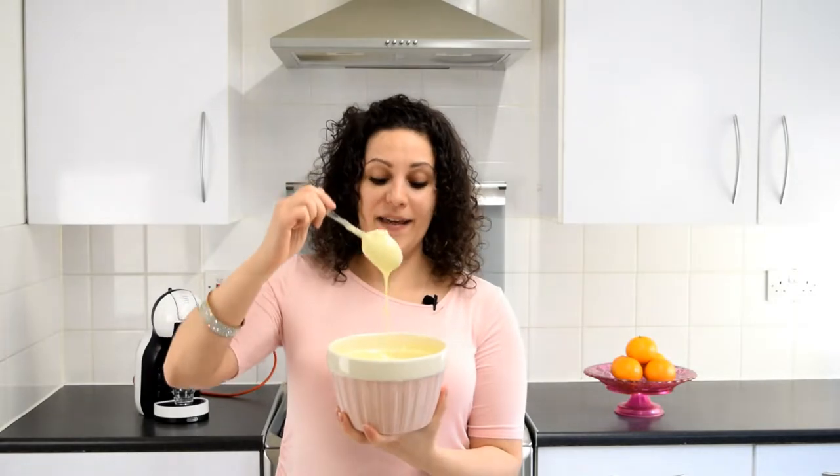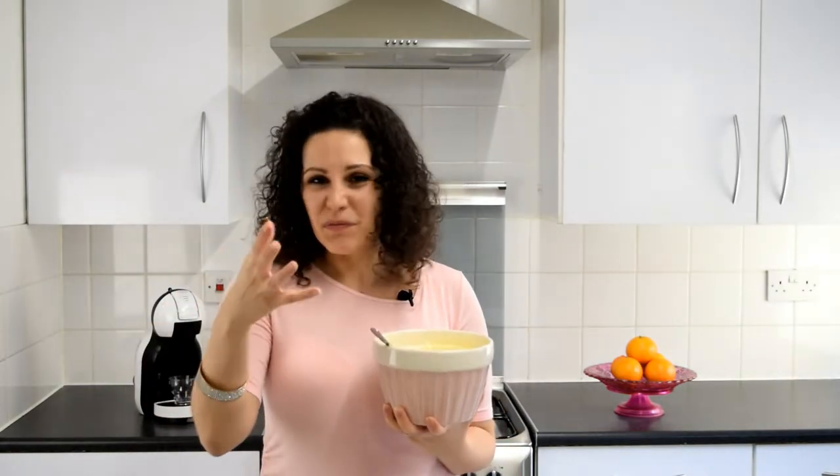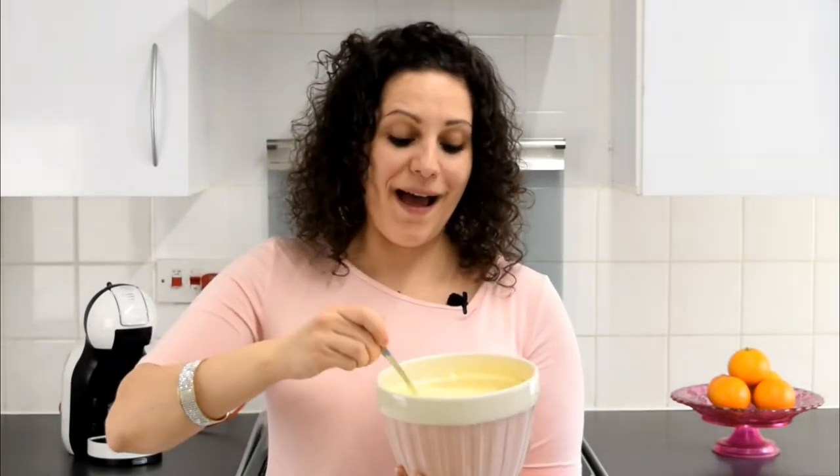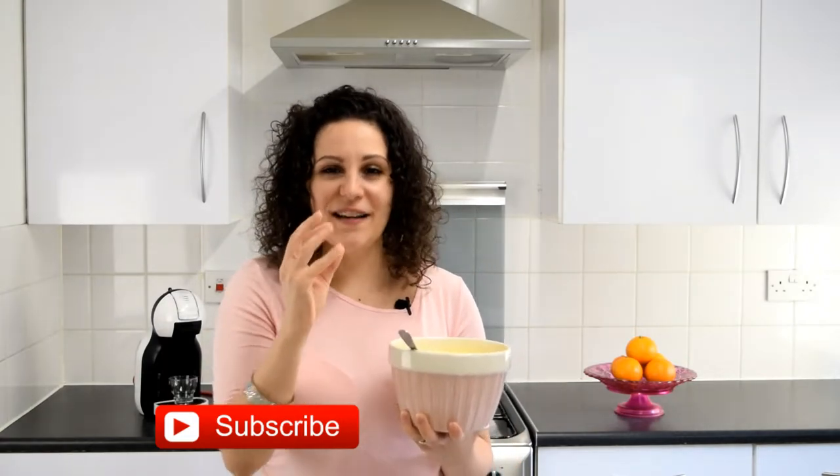To keep this dessert no-bake you can buy crème pâtissière or pre-made custard, but I prefer to make my own because it tastes better — the shop-bought ones have this fake sweetness I don't like. I'll leave a link to my recipe in the description box below. I give you so much detail and show you step by step, I guarantee you'll end up with delicious creamy crème pâtissière. Go watch it after this video.